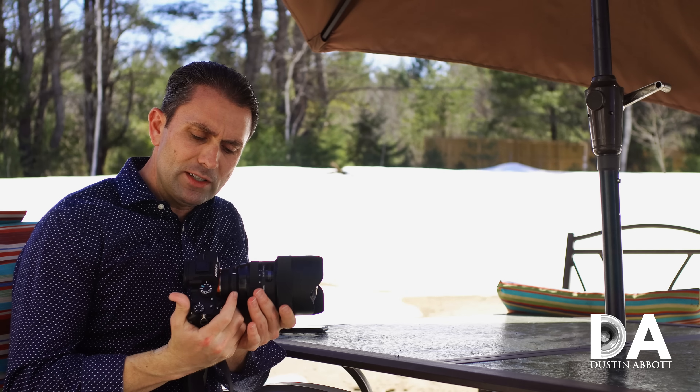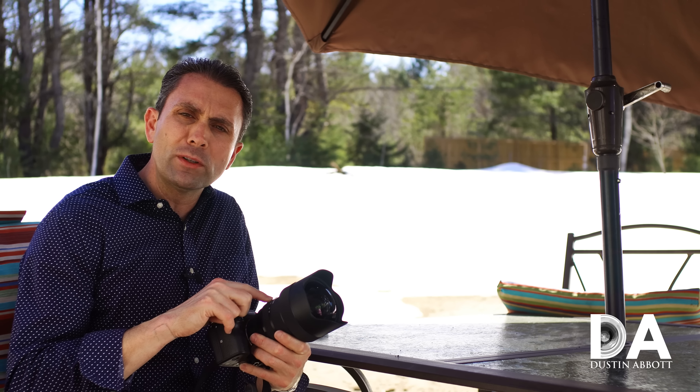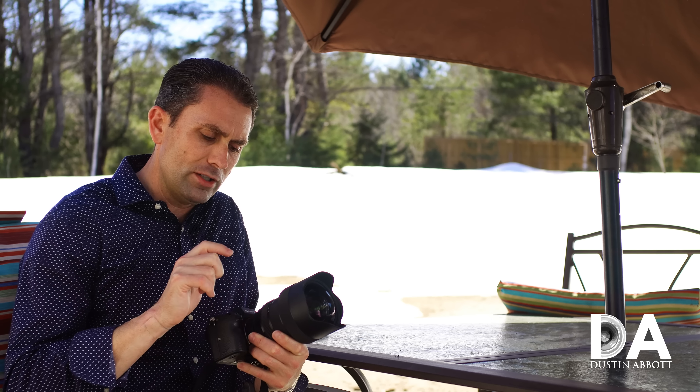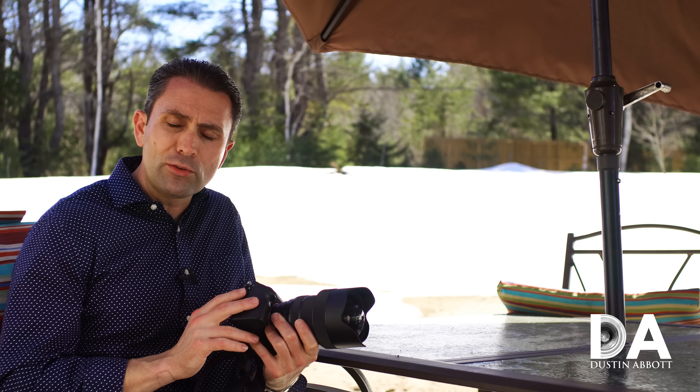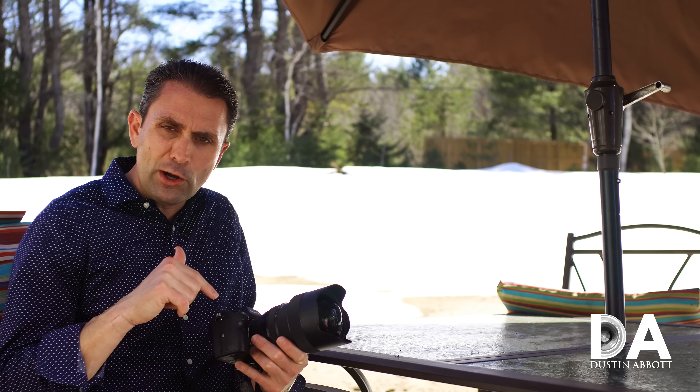Hi, I'm Dustin Abbott, and I'm here today to give you a look at how the Sigma 14-24mm f2.8 Art works on a Sony A7R Mark III. This gives us an opportunity to put it on a higher resolution body — the A7R Mark III has 42 megapixels — and also to test how the autofocus works using the Sigma MC-11.